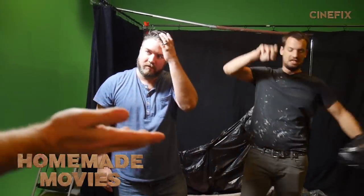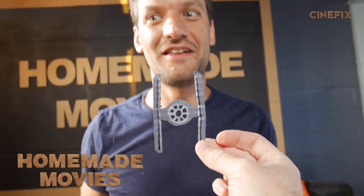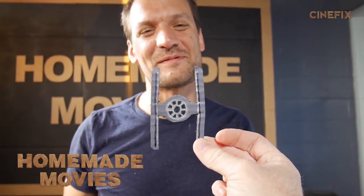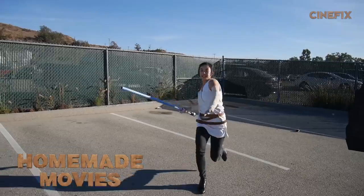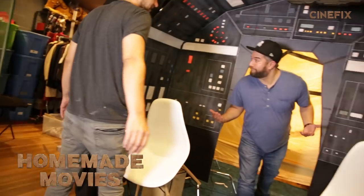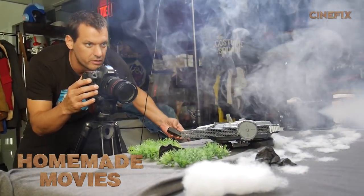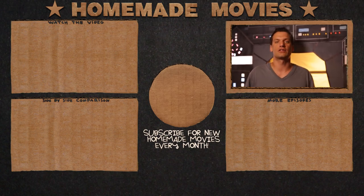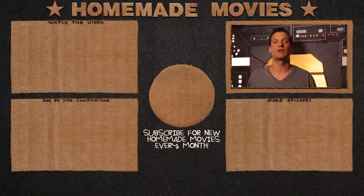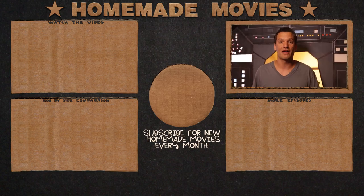This is gonna be the next big costume at Comic-Con. So that was our behind the scenes. Thank you so much for watching, and thank you so much for over the years watching Homemade Movies and turning it into the show that it's become. It was an absolute pleasure for me to be working on it — keep watching Cinefix. This isn't goodbye, it's just smell you later.